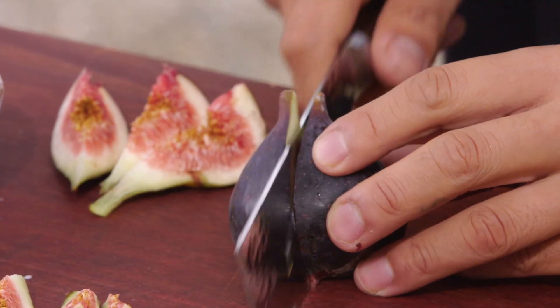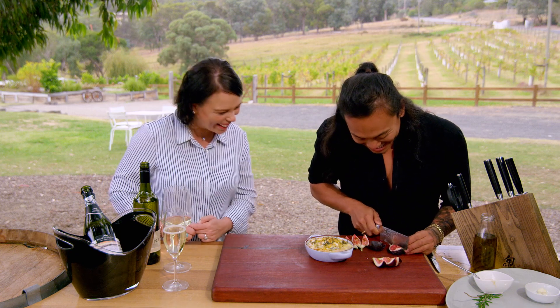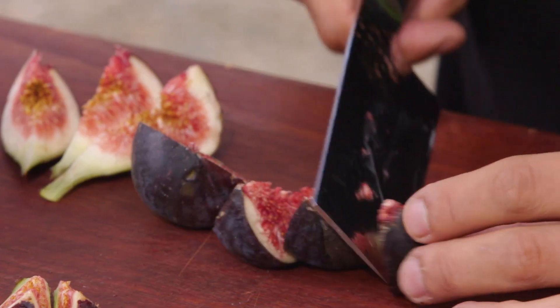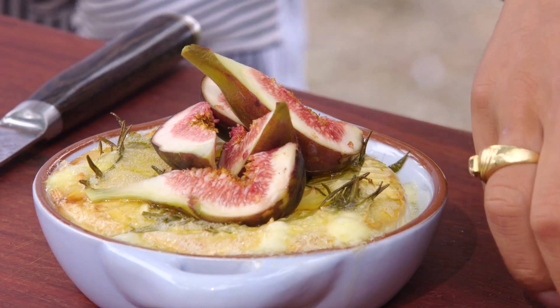How beautiful are the figs? Look at that colour — gorgeous! So that's going to go straight on top of the cheese — absolutely delectable.